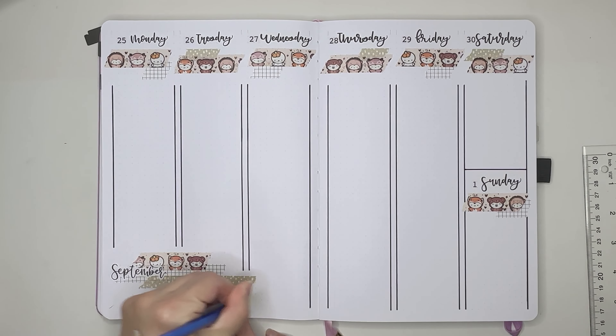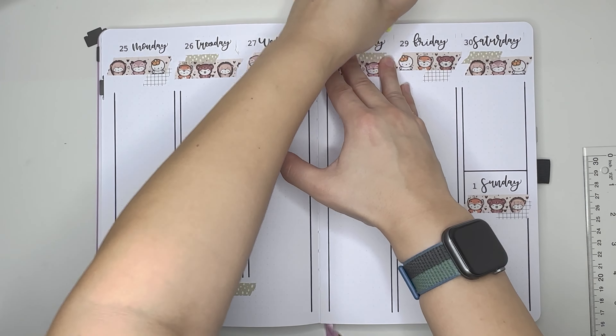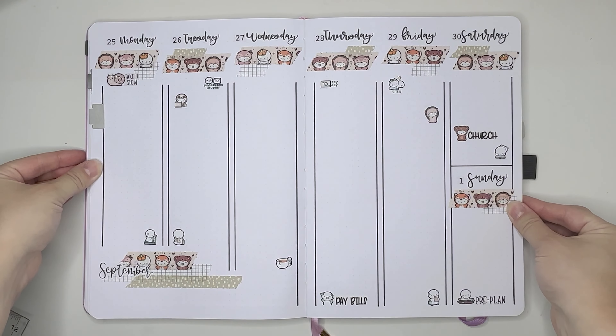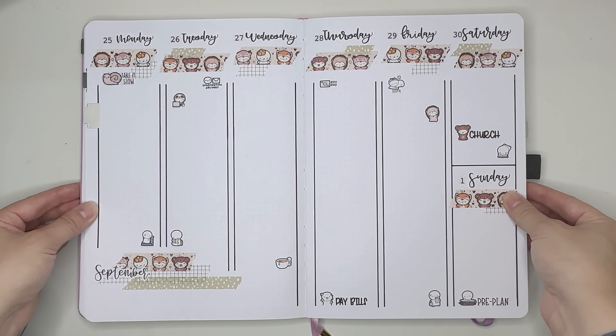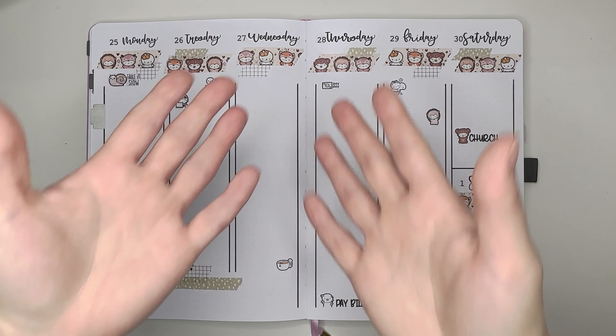After doing that, I'm erasing some pencil marks, and off camera I went in and put in a lot of the TCMC stickers I'm using as well as some script stickers. I just felt like that was easier to do off camera. I hope you all enjoyed this plan with me. And as always, everyone, please be safe. Bye-bye.